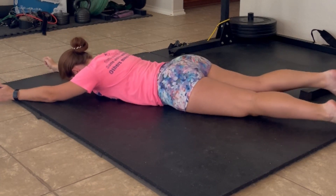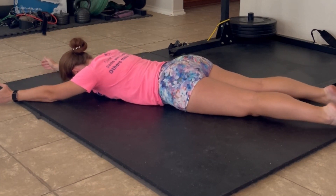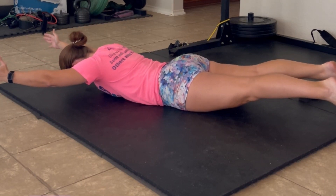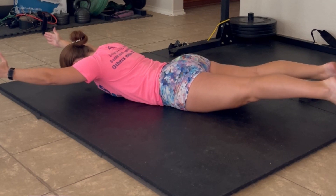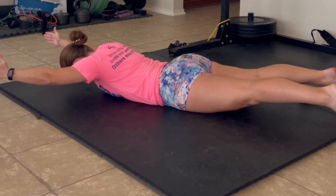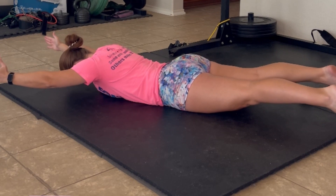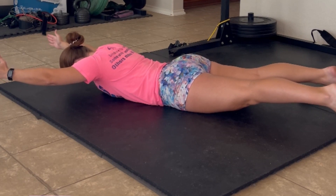What I typically recommend is pulling your shoulder blades down and back, barely lifting your arms, squeezing your glutes, barely lifting your legs up off the floor, keeping a neutral neck position, and holding here. This takes a lot of pressure off of your low back and will help alleviate any low back pain that you have with the supermans.